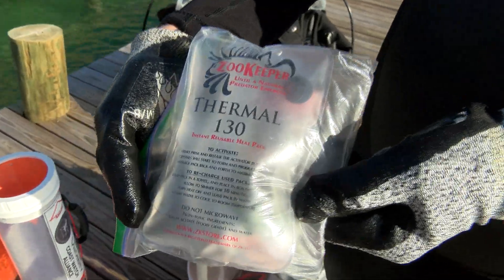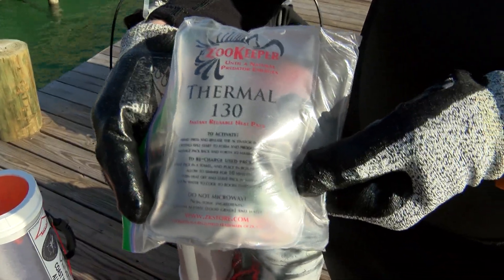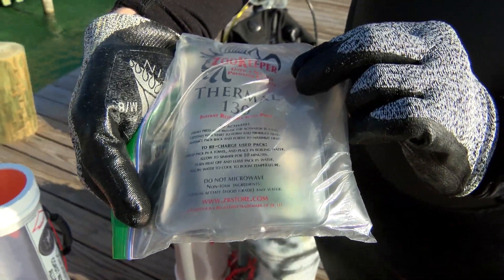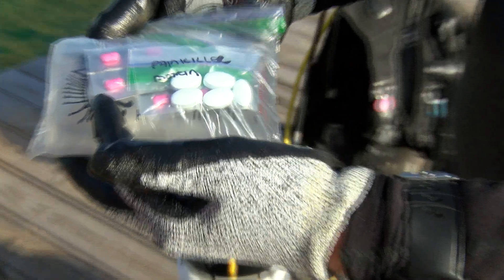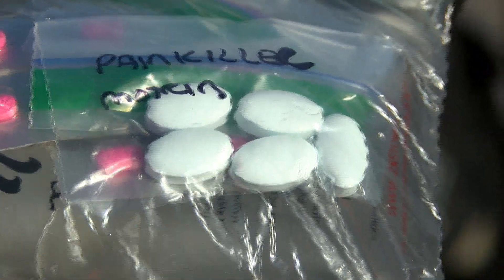In addition to a standard first aid dive kit, you'll need a sting kit. Take a thermos of hot water and several reusable heat packs — heat can denature the protein in the venom that causes pain. Be sure to also include pain relievers like Tylenol and Aleve, and antihistamines like Benadryl and Claritin, which help with swelling as well as pain.